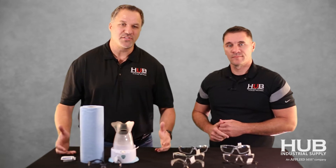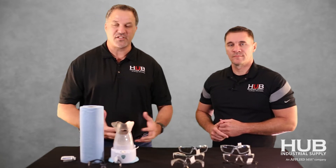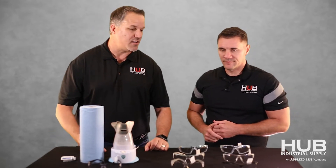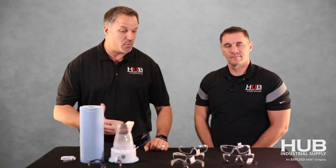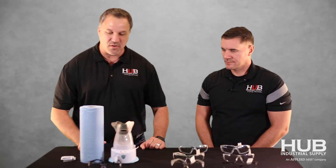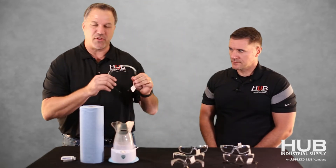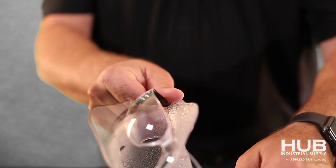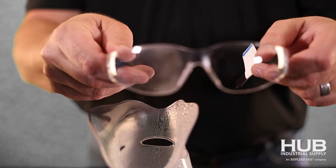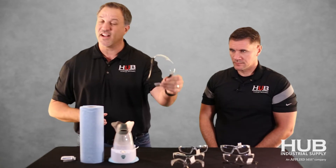So today, what we're hearing the most is that our customers are just frustrated with the face coverings and the combination of that with safety glasses. So what we decided to do was do a little demonstration here today and show you which works best for the environment and situation you're working in on a daily basis. The first is the Xenon 12 — there's no application on this glass whatsoever, it's not anti-fog. And what you'll notice when you put it up against the humidifier here, immediately it starts to fog. So we know that's a good test model.